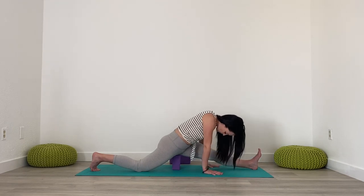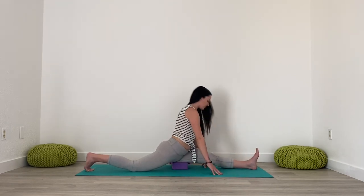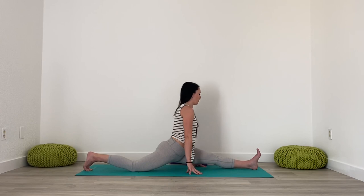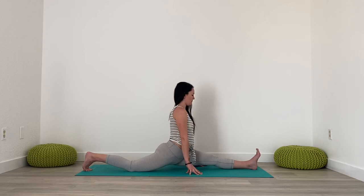And then if you're going deeper, maybe turning the block onto its side. And then if you're coming into the full pose, you can remove the block, coming all the way down, still squaring those hips off, staying active through the legs.